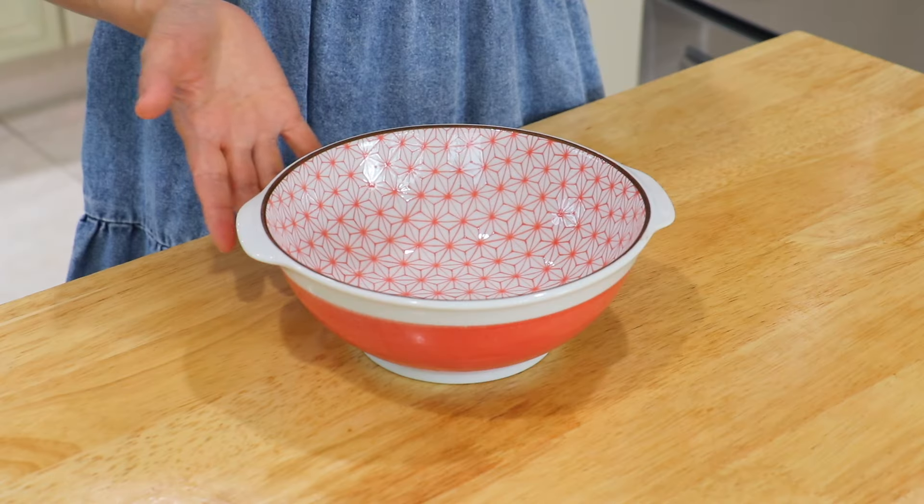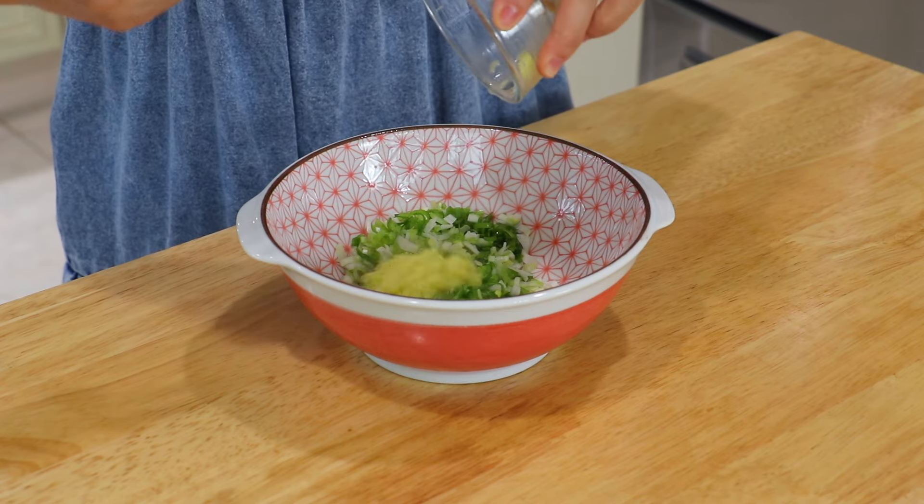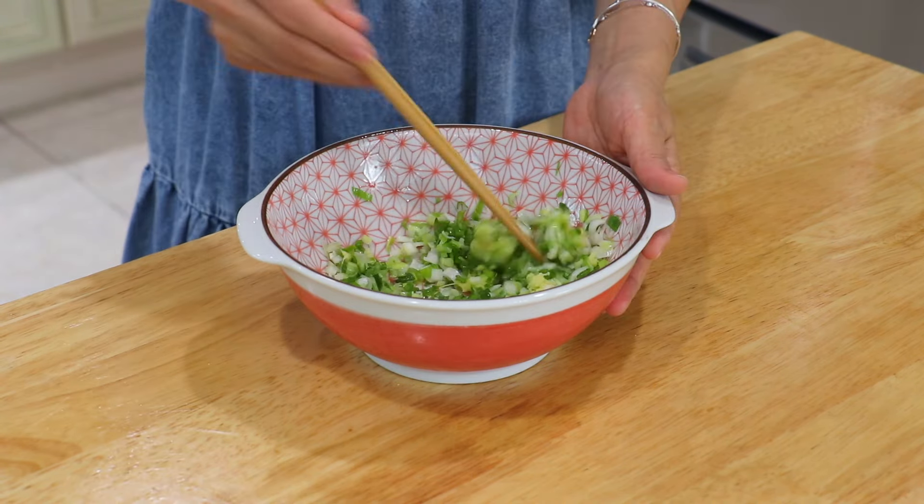In a bowl, place in the scallions, ginger, and salt. Mix well.